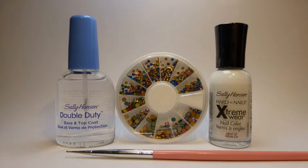All products are listed below with links where you can purchase them. So let's get this super easy nail art design started.